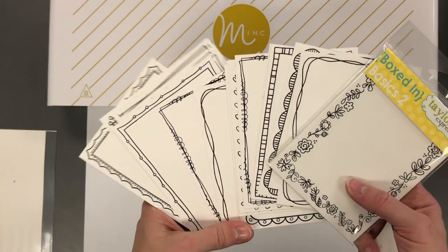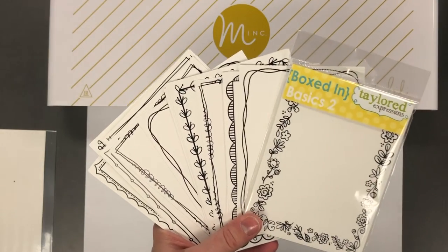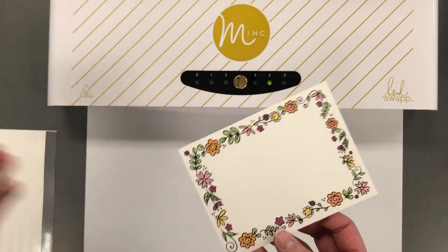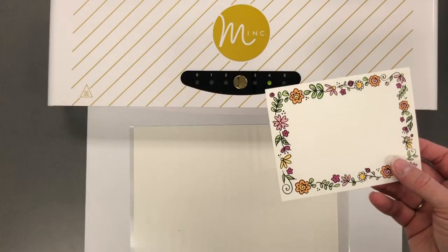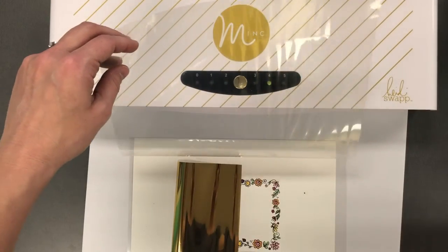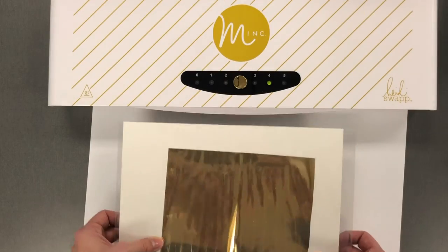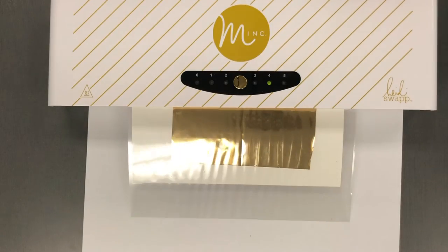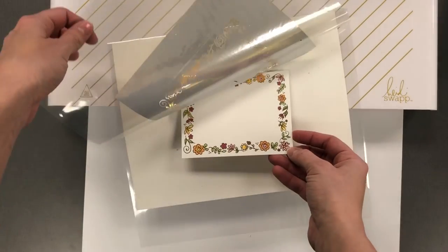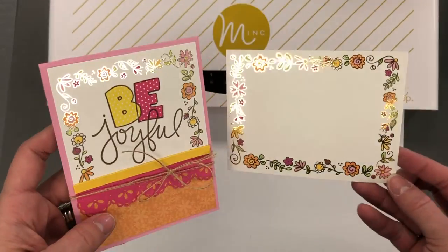Next I want to share another Tailored Expressions product that is toner printed. We have these pre-printed border panels called Boxed in Basics — they come in two different sets, one and two. I actually discovered that you can foil a pre-colored panel. I've colored that with Copic and I'm putting some of the foil over the top using a couple of scrap pieces to use up. I'm aligning those together and sending it through the mink with a heat setting of four. When I pull that out, everything that was black is now beautifully gold foiled. You can see the sample card I made to show an example.